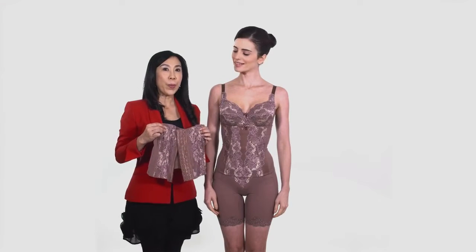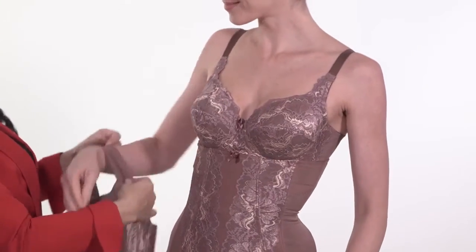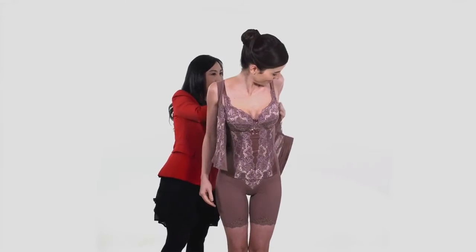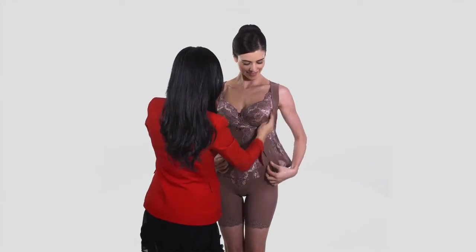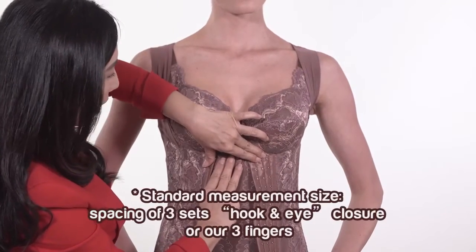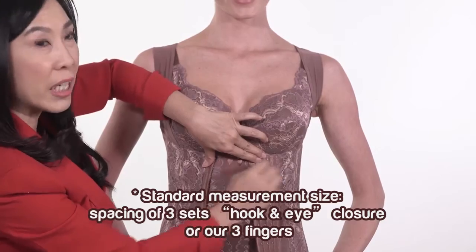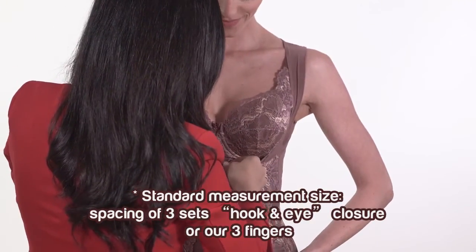Now, we shall wear the body shaper. Standard measurement size is based on the spacing of 3 sets hook and eye closure, or our 3 fingers.